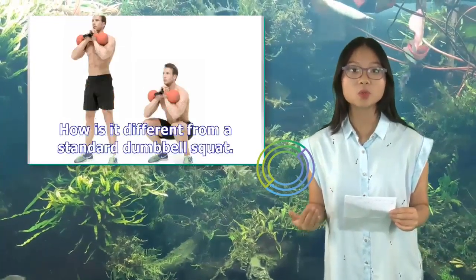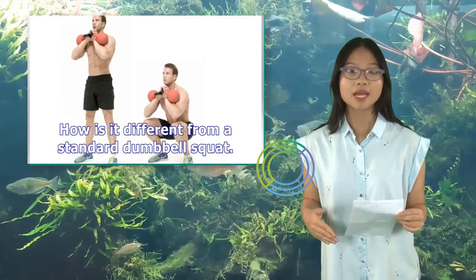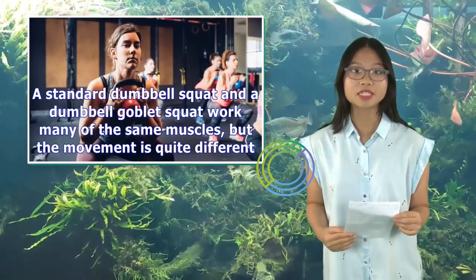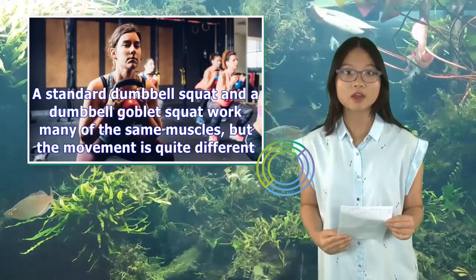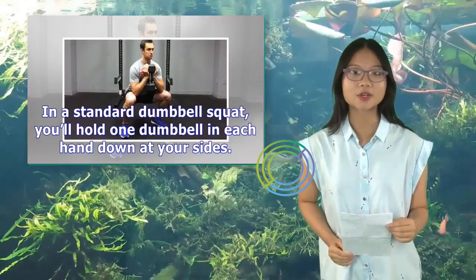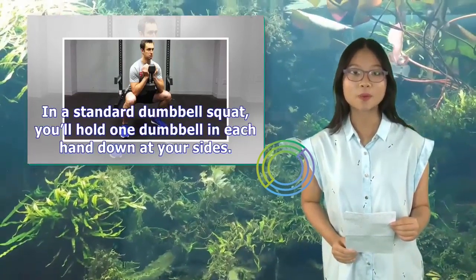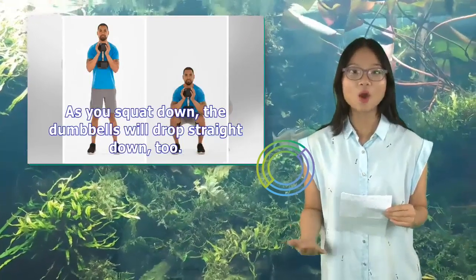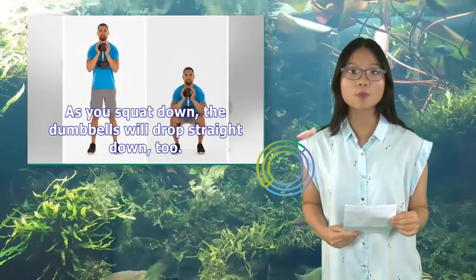How is it different from a standard dumbbell squat? A standard dumbbell squat and a dumbbell goblet squat work many of the same muscles, but the movement is quite different. In a standard dumbbell squat, you'll hold one dumbbell in each hand down at your sides. As you squat down, the dumbbells will drop straight down too.